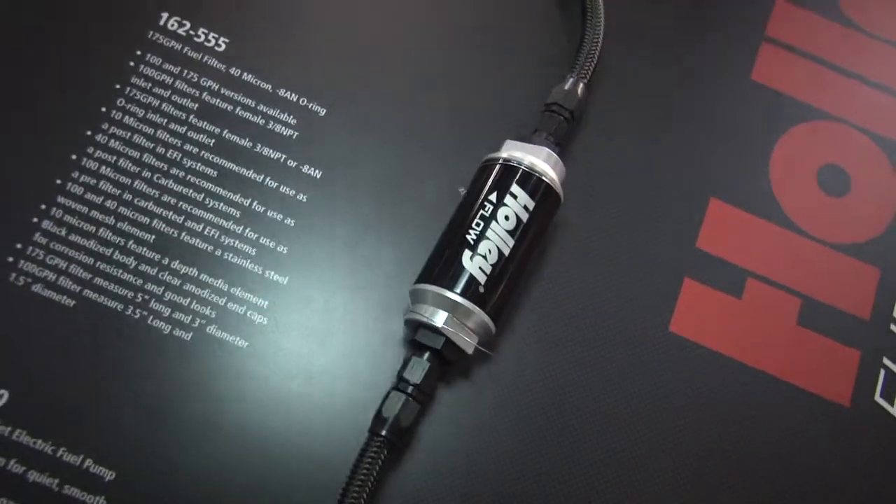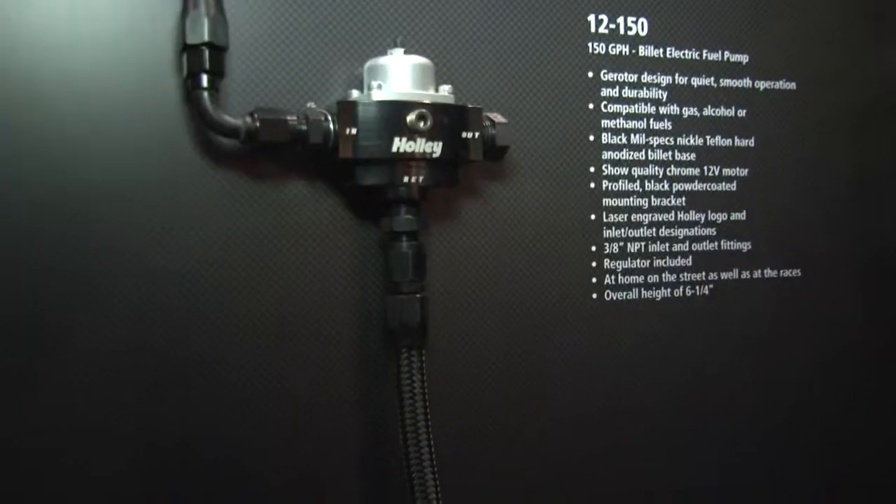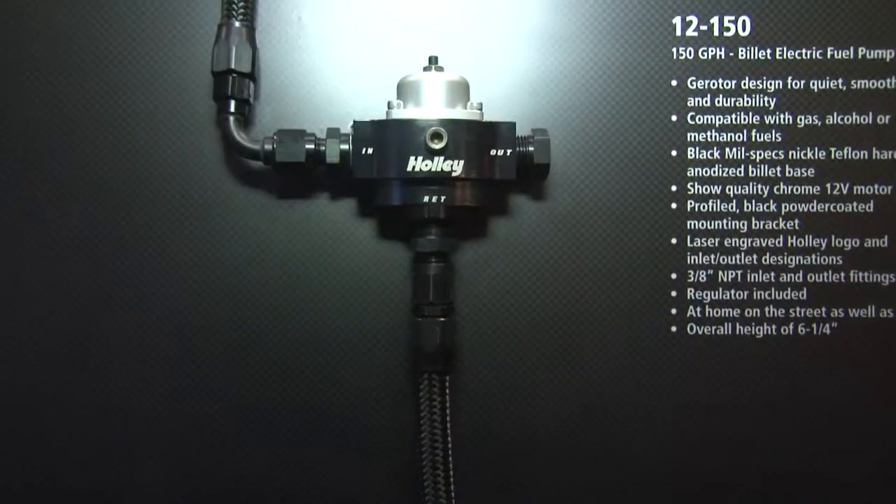This can fit in anything OEM-based or be used for a custom build. It's mainly designed for plumbing a fuel system from scratch, or even if you want to replace one of our older 803 regulators — the new fuel pressure regulators are designed to fit right in its place.